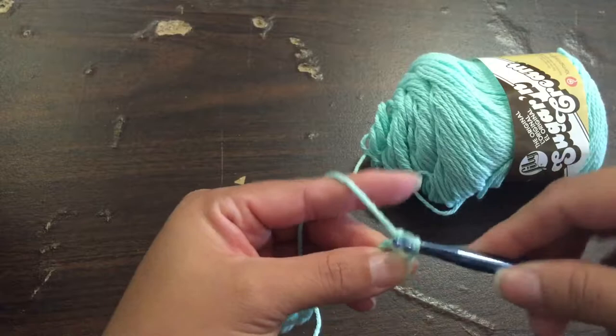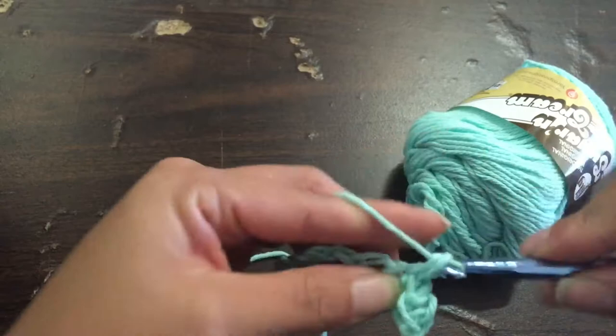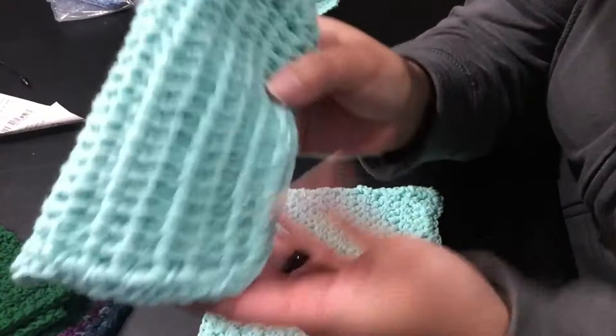I generally do a lazy double stitch, where it's basically a single stitch — I just stitch it twice. With the regular double stitch, you put an extra loop on there, which I just don't do. It comes out a little different, and I don't like the extra holes that it makes.